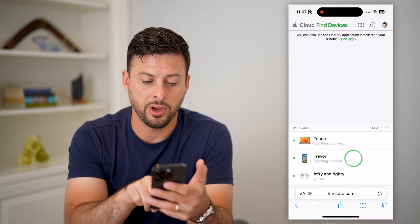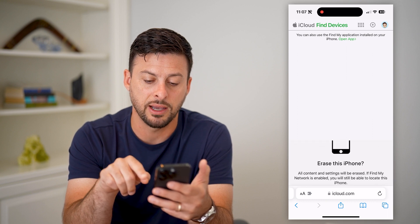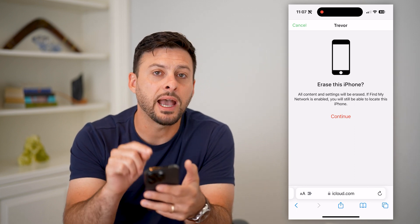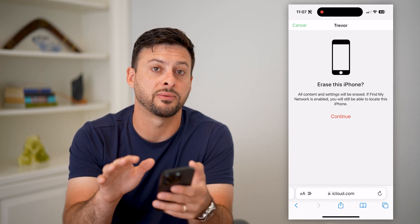So tap on the iPhone here, and you can tap on Erase iPhone. You'll notice it doesn't give you the ability to change the password directly. What you have to do is basically erase the iPhone, which will completely bring it back to factory default.